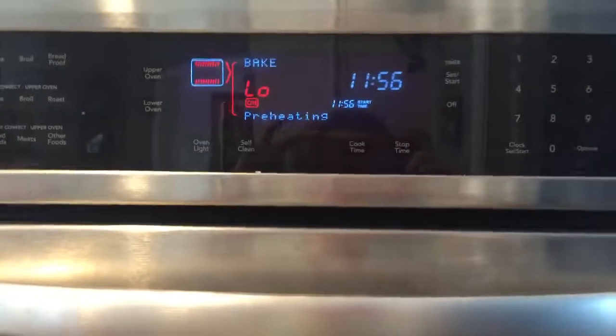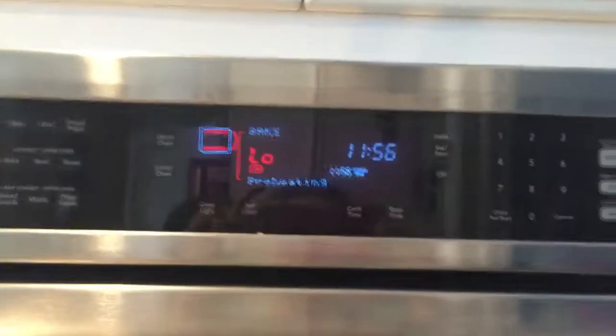The oven is preheating. You can see our food reflection — it's amazing, like pixelated. Okay, let's get started. Oven is preheated. Hershey kisses — yummy. Boom. Oh, this smells good. Peanut butter — smell it, girl, smell it.